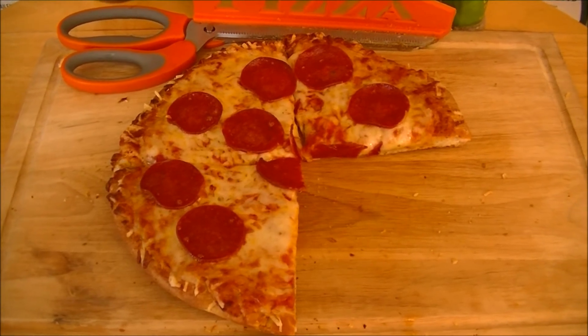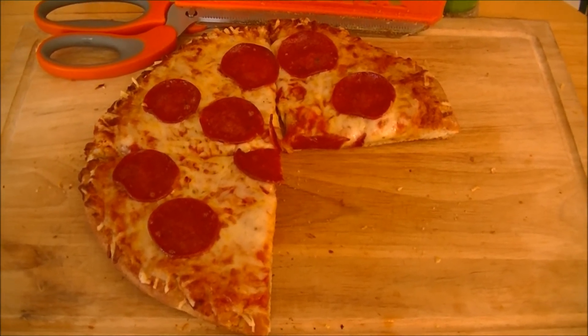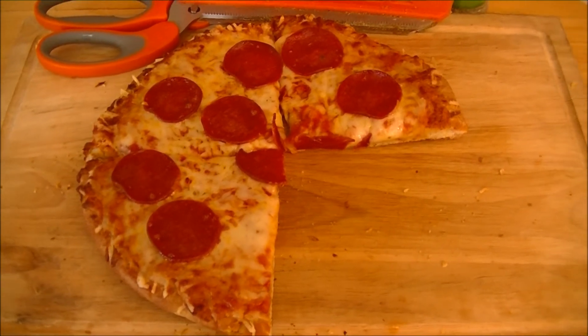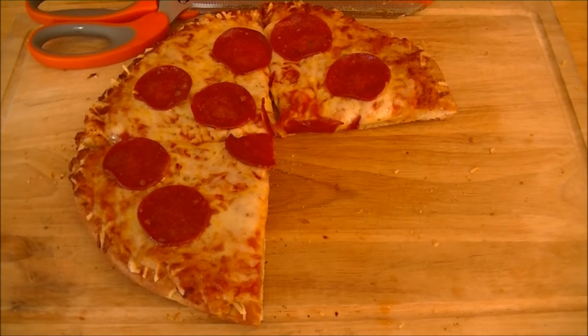At $4.49, this isn't exactly the best deal in town, but it smells pretty good and I bet you it tastes good too. I'll be right back right after this to put this in my mouth and let you know what I think about it on this week's Pizza Night.